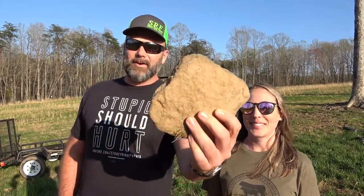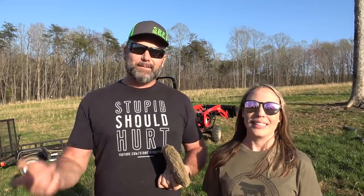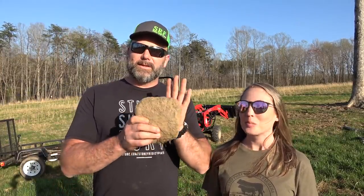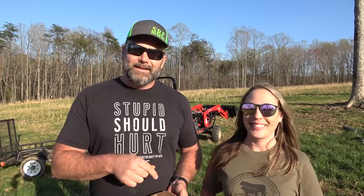We'll probably pick up rocks and sticks until the day we die here on the farm - it's just part of it. Our farm is covered with rocks like this; these are what I call bush hog busters. I'm going to show you our rig we have set up for picking up rocks. We have a specific purpose for all these rocks and all the brush we're picking up. There are sticks laying back here, trees falling - there's always something to do on the farm.